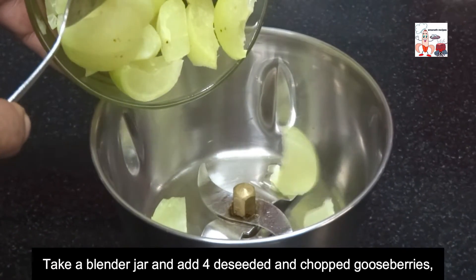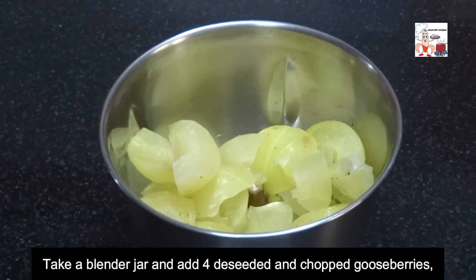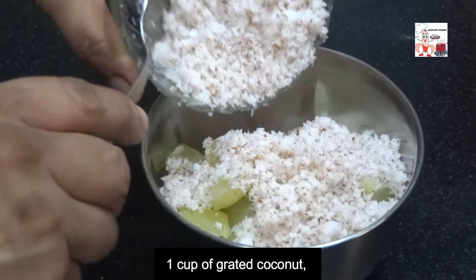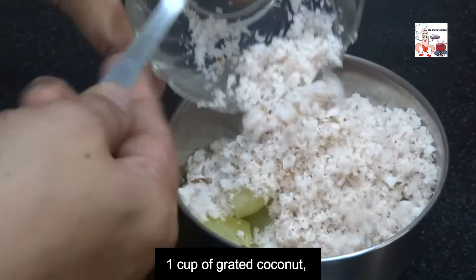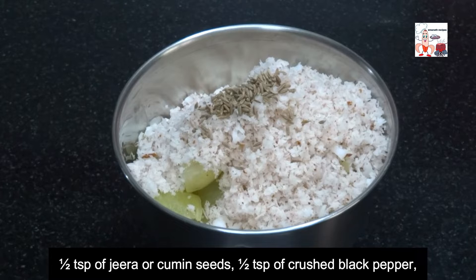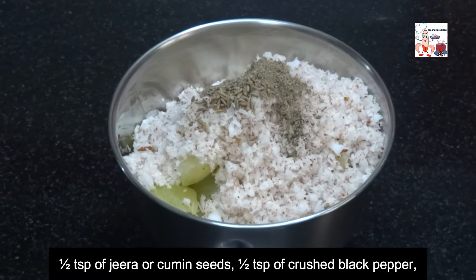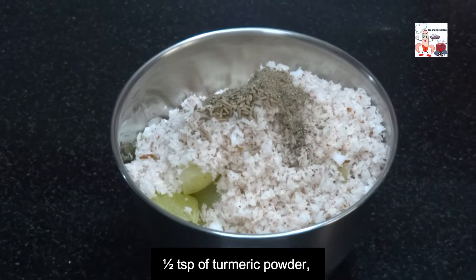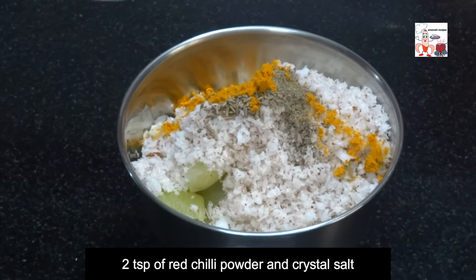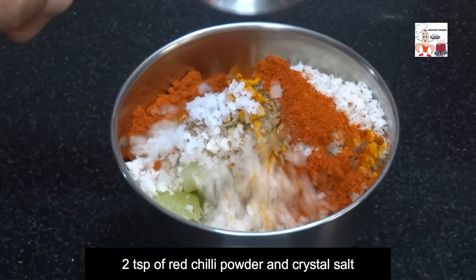Take a blender jar and add 4 deseeded and chopped gooseberries, 1 cup of grated coconut, half a teaspoon of jeera or cumin seeds, half a teaspoon of crushed black pepper, half a teaspoon of turmeric powder, 2 teaspoons of red chilli powder, and a little crystal salt.